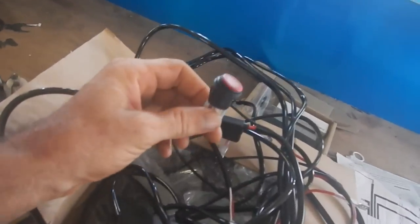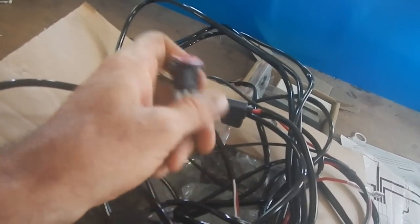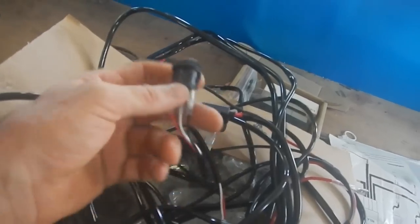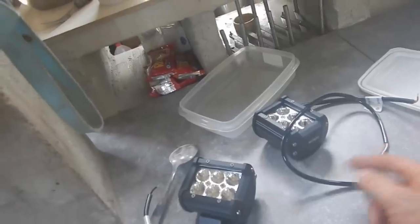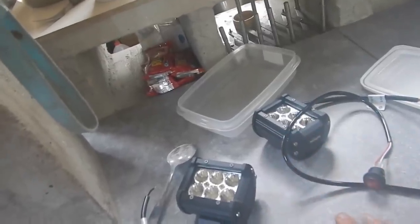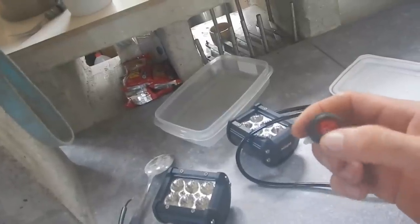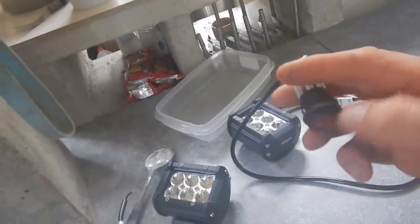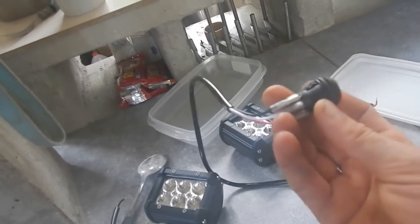Now I need a switch. It needs to handle one and a half amps. The tiny writing is so small — 10 amps. Why are they even running this through a relay? They only need one and a half amps. So we're good. I'm wondering, does this little switch light up? That would be cool. I like it because it's got a little rubbery thing around it — it looks like it's waterproof. Great for a boat.